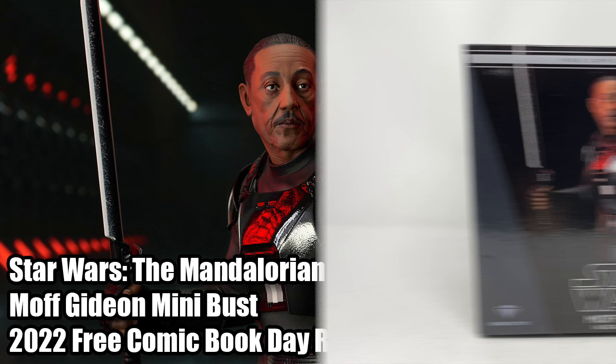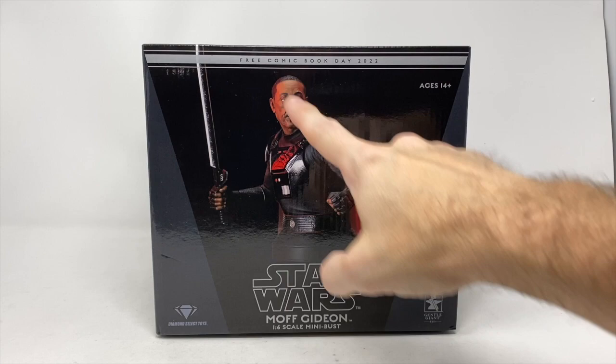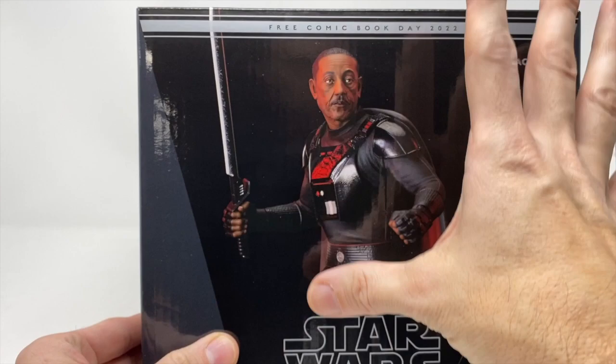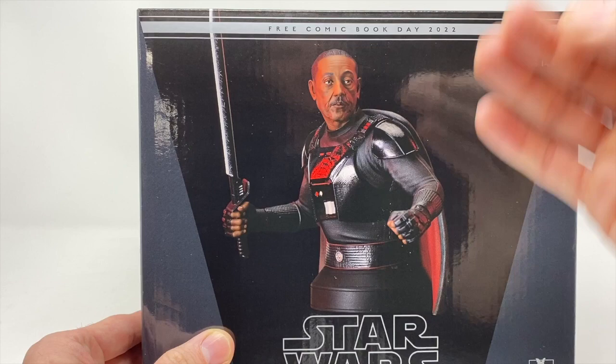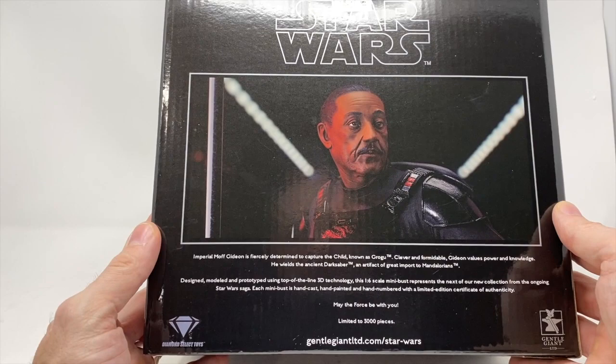We've got a special review today — Giancarlo Esposito as Moff Gideon, the one-sixth scale mini bust. It's the Free Comic Book Day 2022 exclusive from Gentle Giant and Diamond Select Toys. It has the dark saber, which is nice. The face is something I've heard people complain about — we're going to take a look. Faces are always tough, especially on animated-style busts, but we'll find out how well it came out.